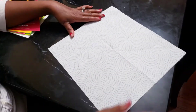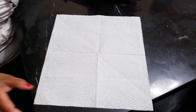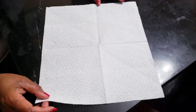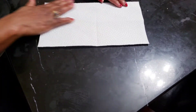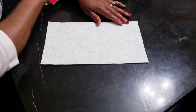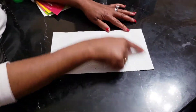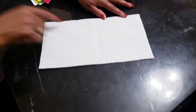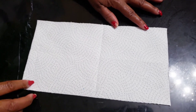Okay, a piece of paper. Step one: tell your child to fold the paper in half. And you ask your child, what shape is this? Rectangle.